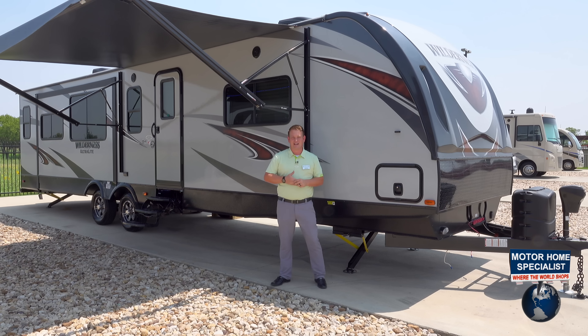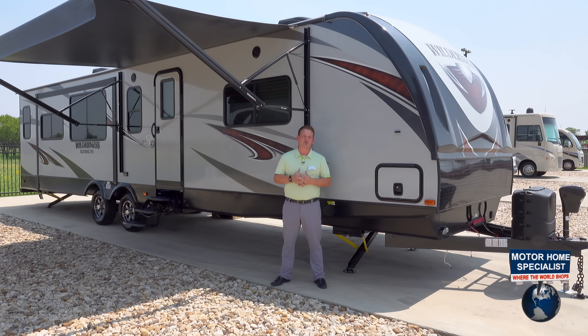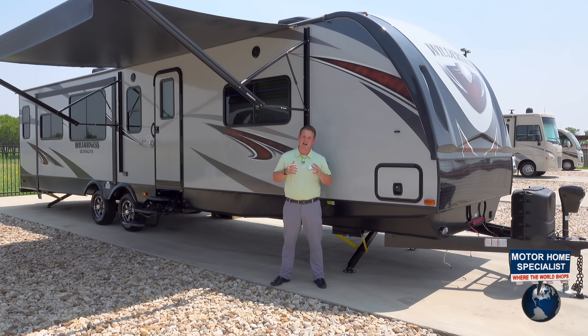It's a larger floor plan, coming in at about 8,400 pounds dry weight, but this floor plan is packed with a ton of features and a ton of options here with Motorhome Specialist.